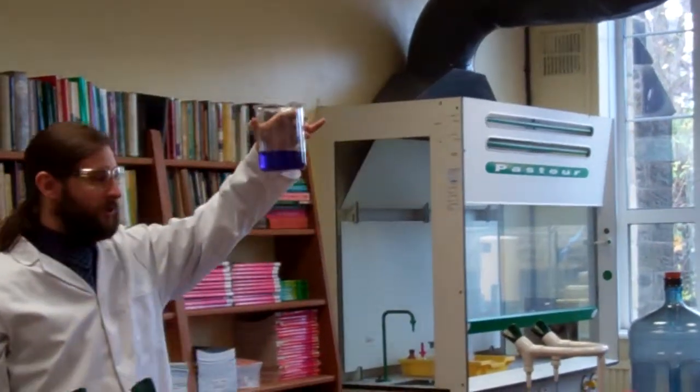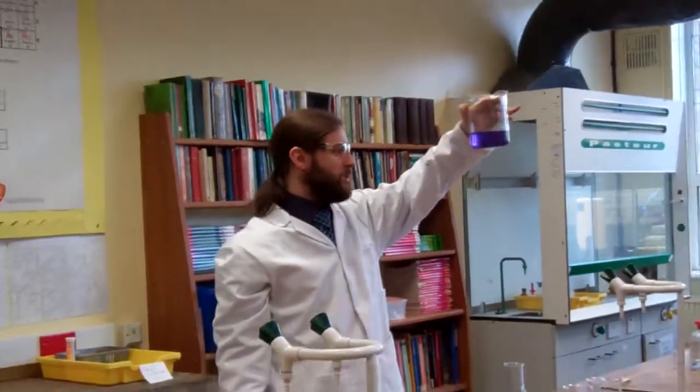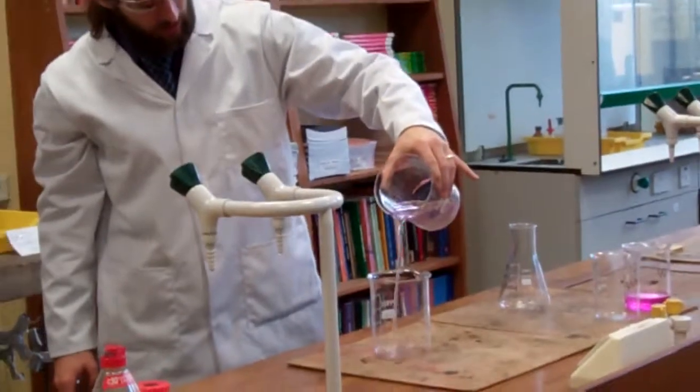And then we add it to the other beaker again, and we can just keep doing this all day long, changing its pH backwards and forwards. But as we watch, it slowly loses its colour. Nice pink, and back to clear. And then we can send it clear again.